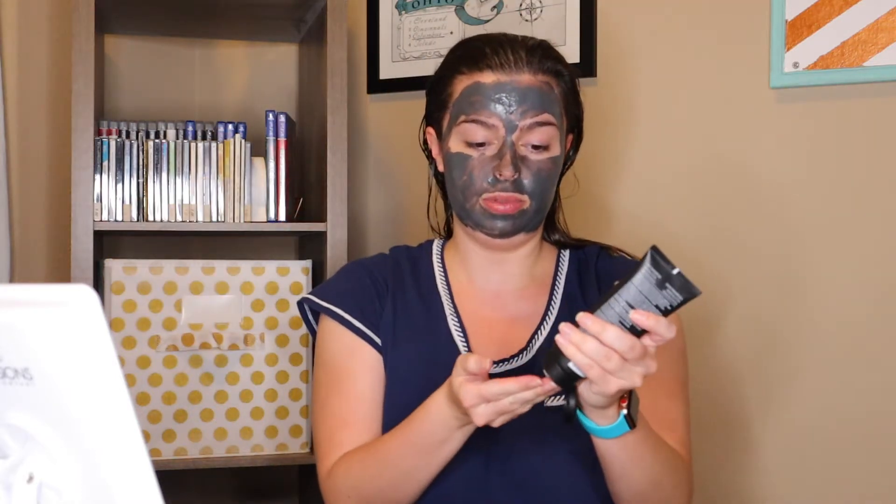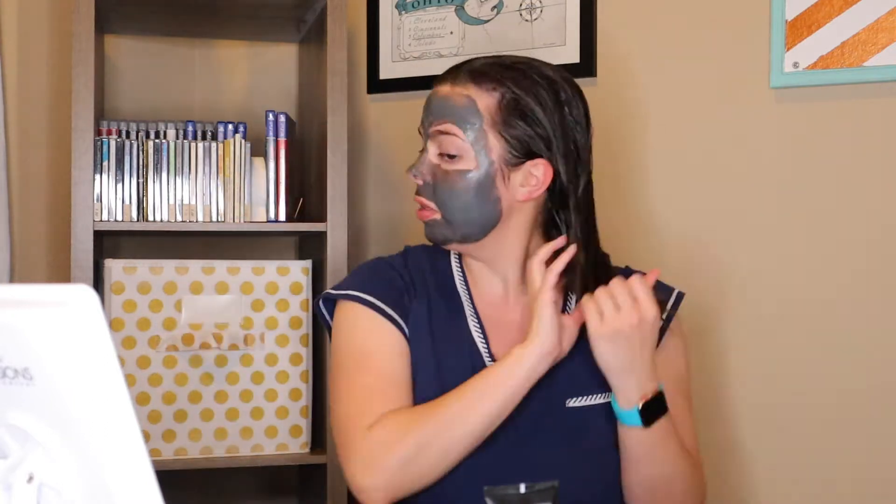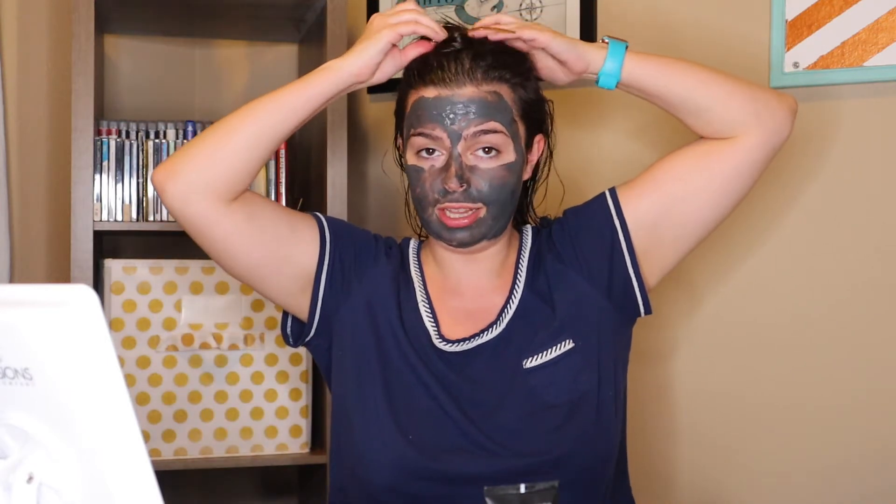First thing we're going to do is follow all of the steps from my previous video. Then add a little bit of product to help speed up the process — just a tiny bit. If you're looking for volume, I've also done this with the Brad Mondo volumizing pump. Then we're going to divide it into sections like we're supposed to do — you already know how to do this because you watched that first video.